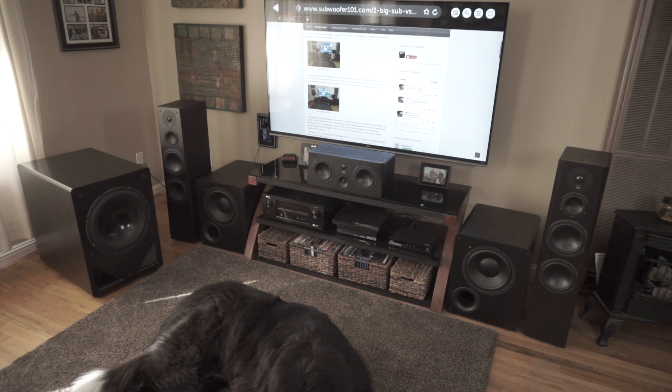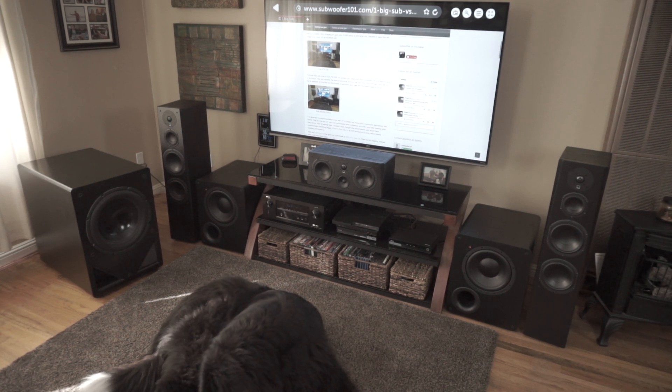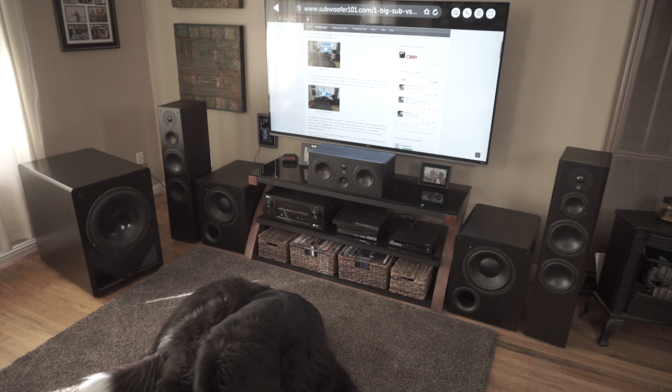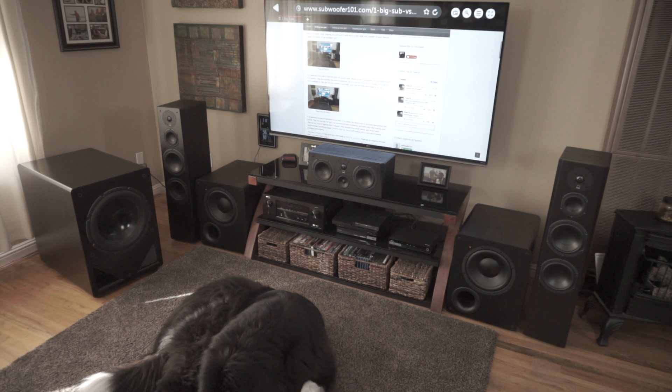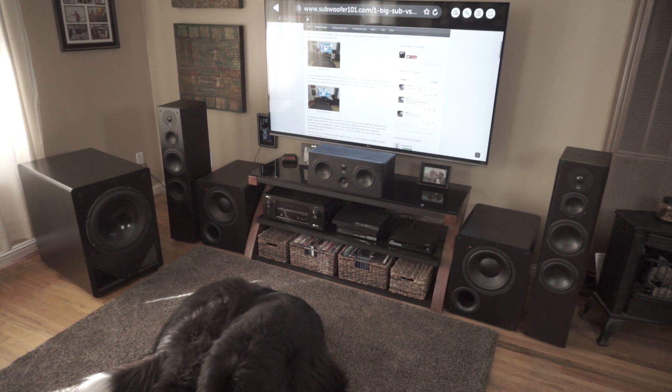Overall, just to sum it up, I do like having the two smaller subs over the single sub. And that single sub is a Hsu VTF-15H MK1 — they've got an MK2 out now with more power. But it's not that sub's fault. I mean, that's a great sub. It digs deep, it's quality.